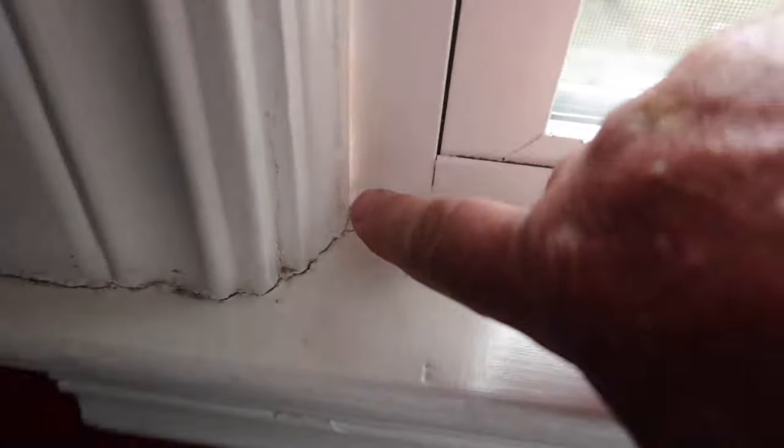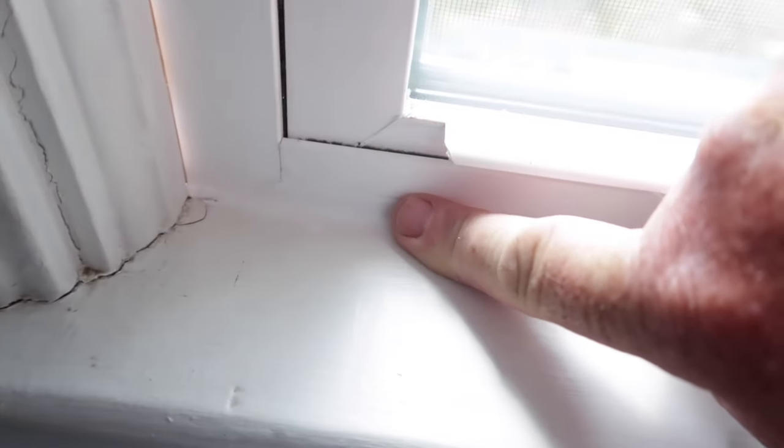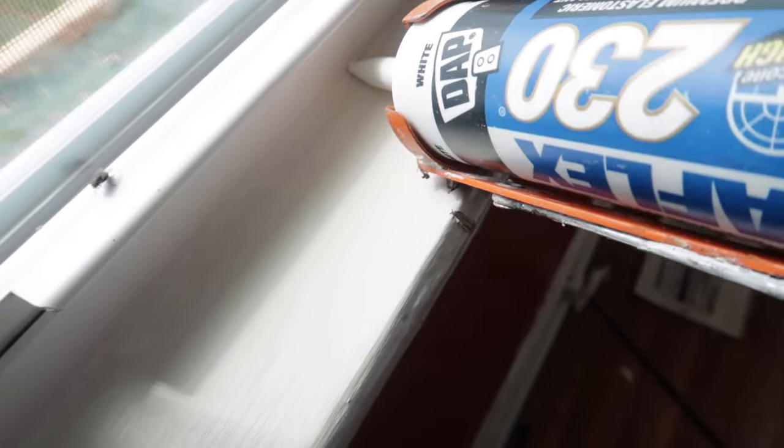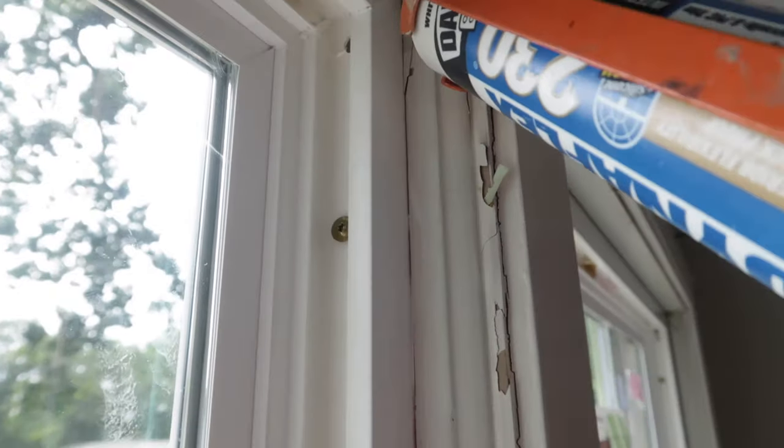What a lot of people do wrong is when you run your finger down it, they push down really hard. What you want to do is push down really light — just a little bit. Right here I didn't quite put enough in. It looks nice and smooth going along there, and we'll hit this side.